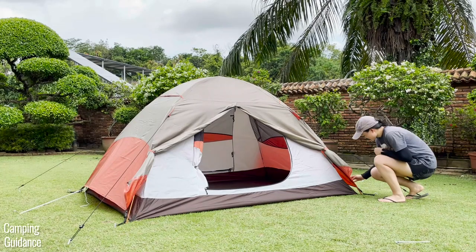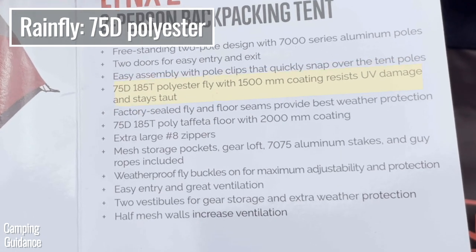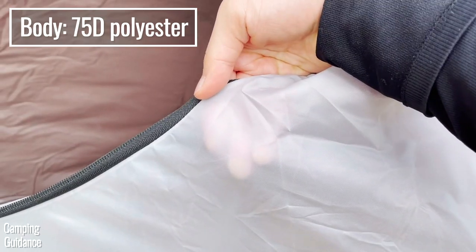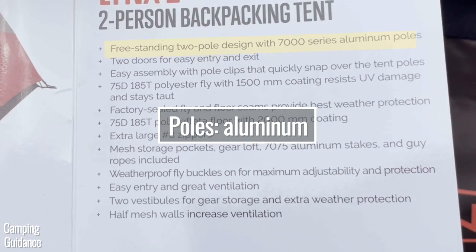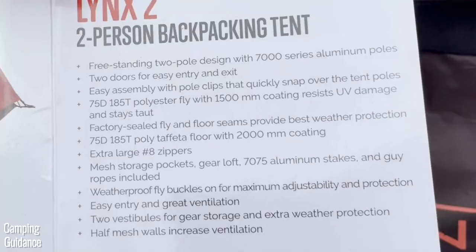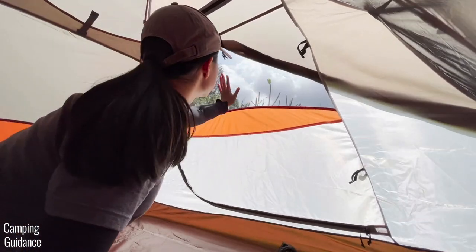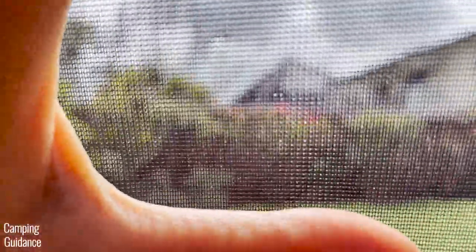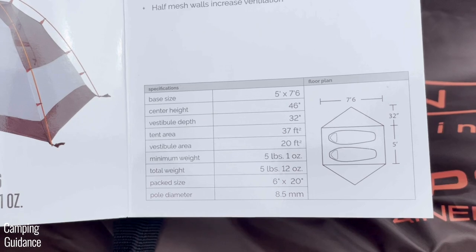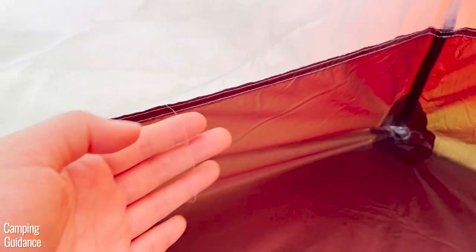Moving on to quality — here are all the materials. The flooring is 75D polyester taffeta, the rainfly is 75D polyester, and the tent body is likely also 75D polyester based on how it looks — not super thick. The poles are 7000-series aluminum. The zippers appear to be unbranded but are number 8 zippers. The mesh looks like micromesh and was able to keep out all bugs. I found the stitching to be good overall — nicely double-stitched — with just a couple of loose threads.